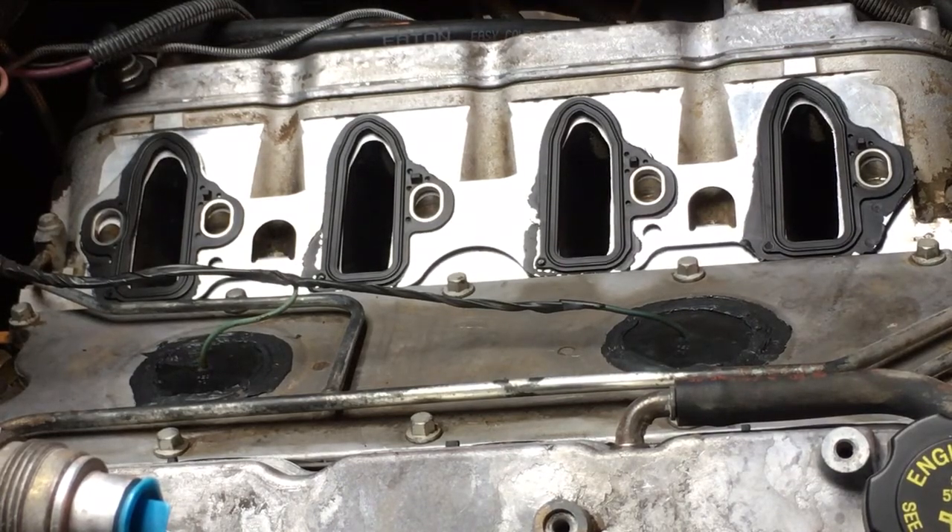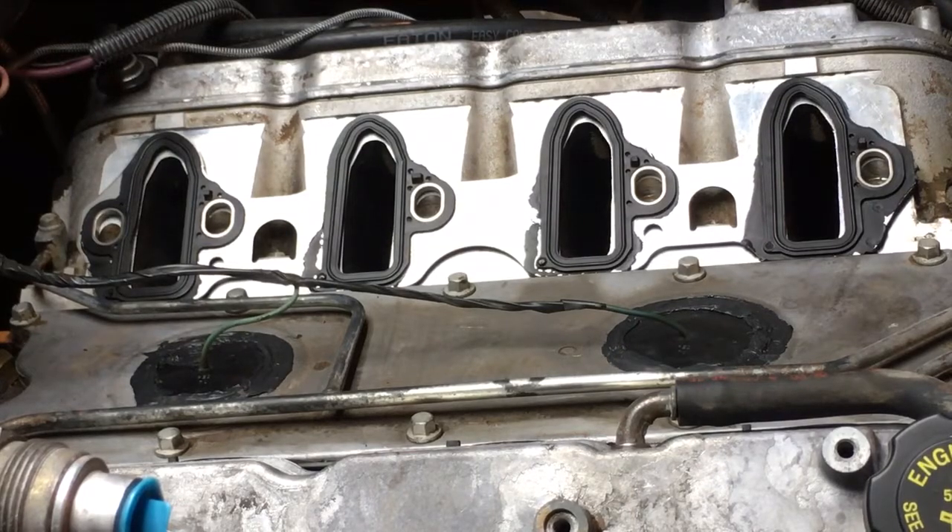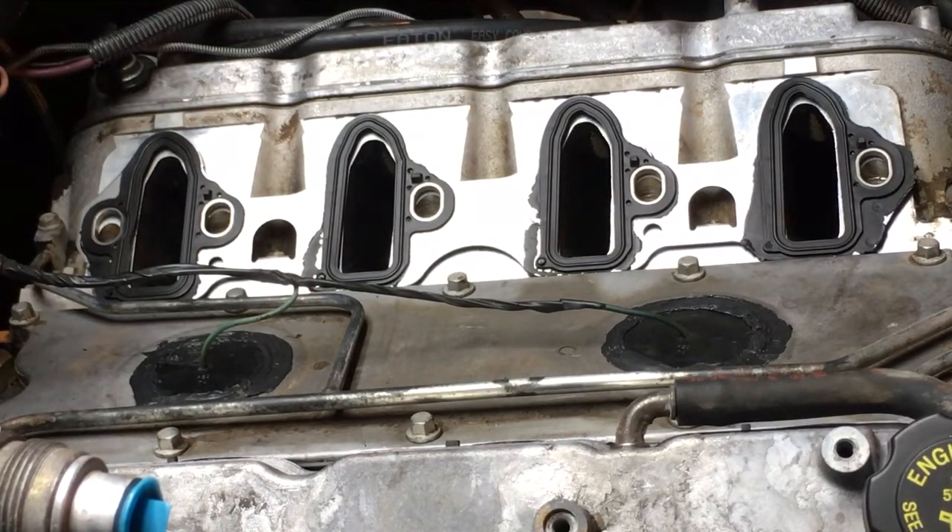I'd like to take this opportunity to admit my error in judgment - that green tape was a nightmare. However many weeks I've had this engine with the intake removed and those ports sealed with green tape, it was a huge mistake. I will never put green body tape on cylinder heads again. We tried slowly peeling it off, used a heat gun, scrapers, razor blades. We didn't even end up putting the intake on tonight because of it. Use the blue tape - the green tape is a pain to get off.